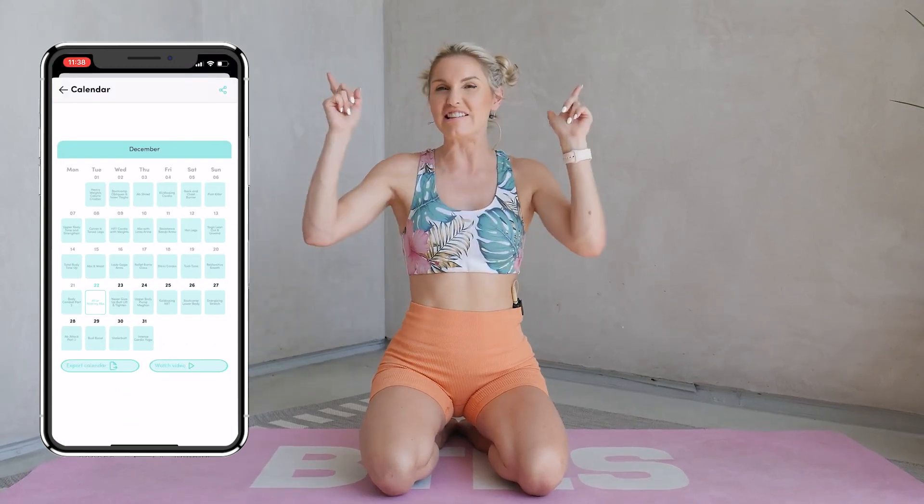This is the perfect challenge to do after you've done any one of my workouts, especially the workouts on the BTES app. If you haven't already downloaded it, go and check it out — BTES with Rebecca Louise — and you can get it on Android, iOS, and also desktop. All the details are below.